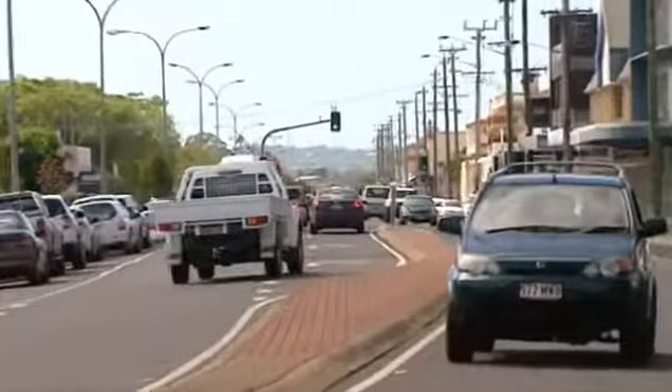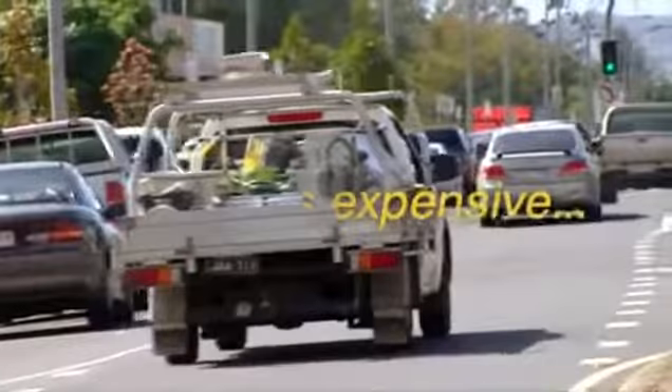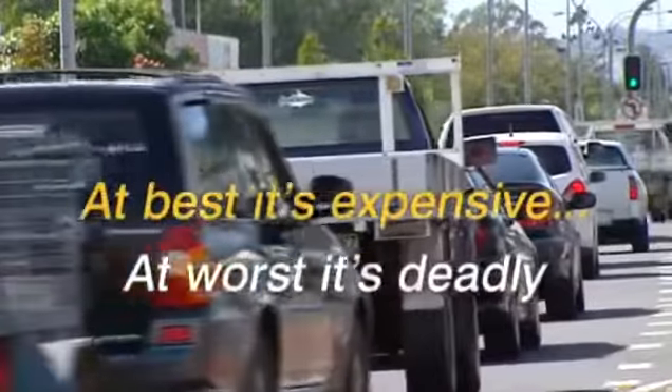When you're carrying a load, there's one thing you don't want to see in the rear view mirror, and that's your load moving or breaking loose. At best it's expensive, at worst it's deadly.